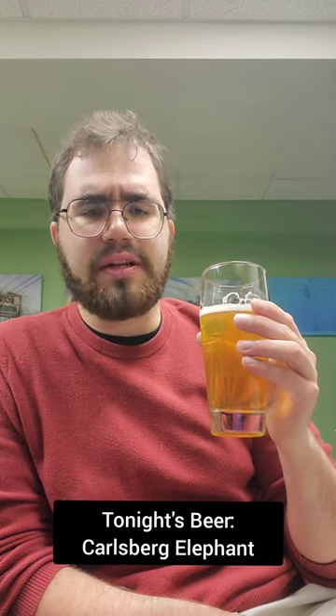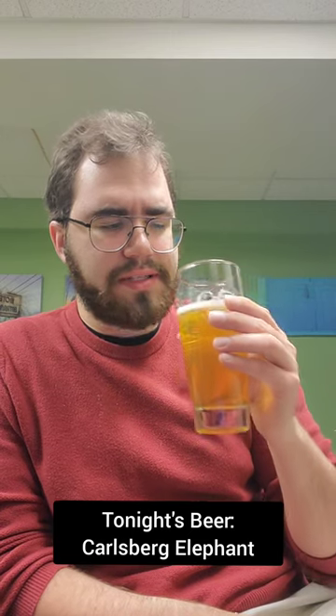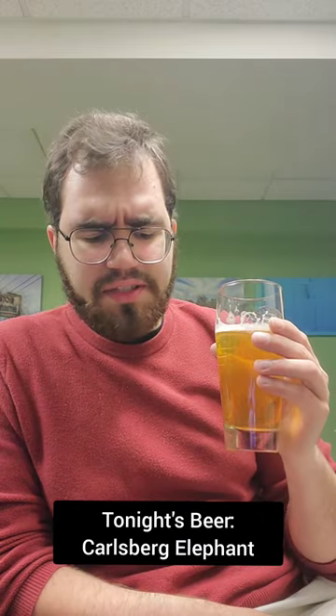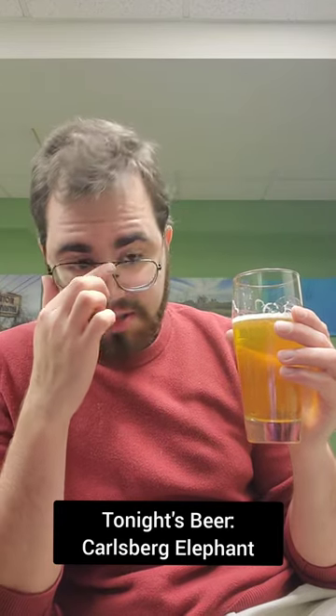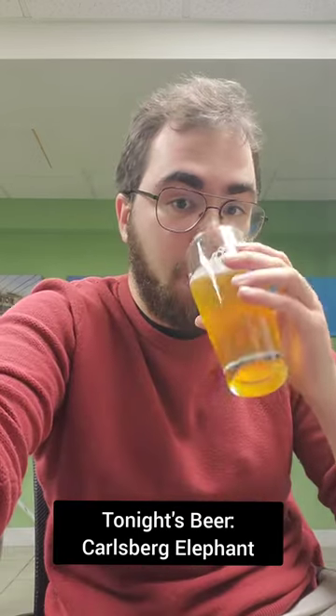It's pretty nice. I don't know how much it is different from the regular Carlsberg Pilsner, but it's got the nice skunky taste — not in a bad way, in a good way. And it's got some nice sweetness in there, just a typical kind of lager taste. It's good stuff. I recommend.